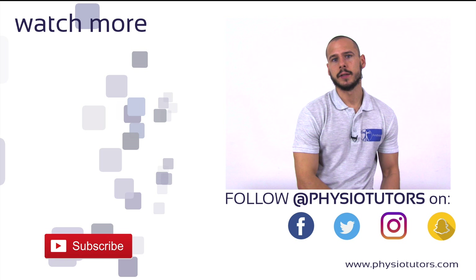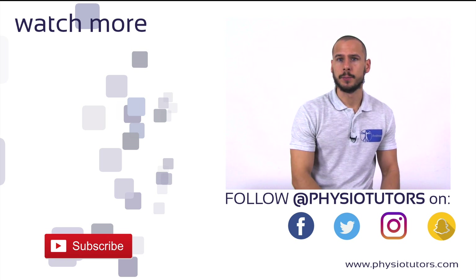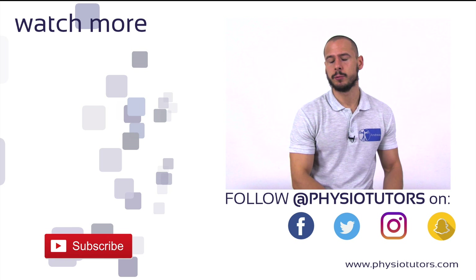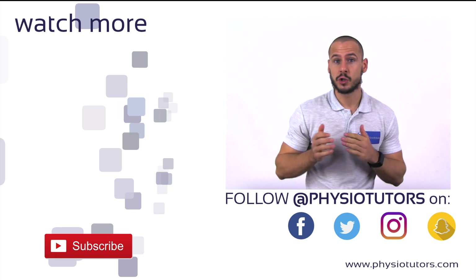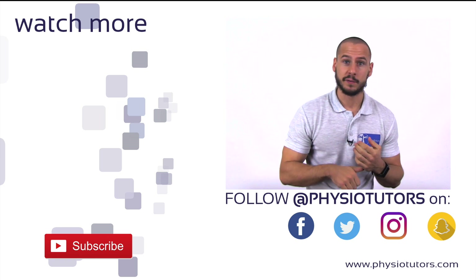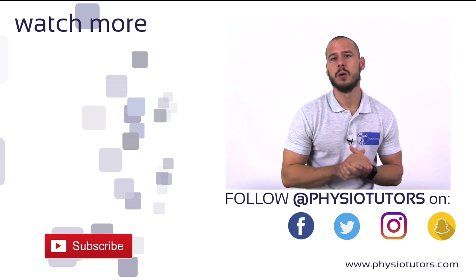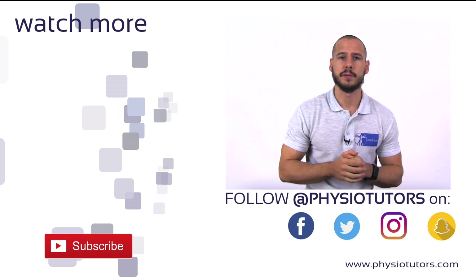This was our video on the inverted supinator sign. Another common test to assess for an upper motor neuron lesion is the Babinski sign, which you can watch on the left. As always, if you liked the video, support us on Patreon — the link is in the video description. You can also follow us on Facebook, Instagram, Twitter, and our website. This was Andreas for Physiotutors. See you in another video.